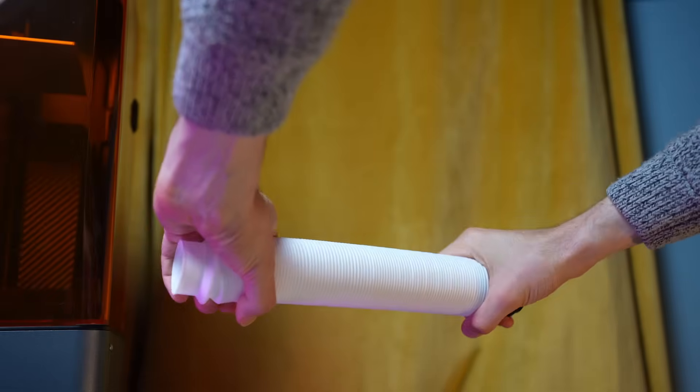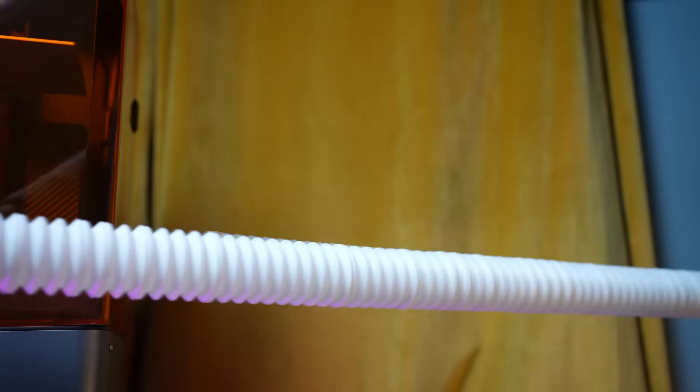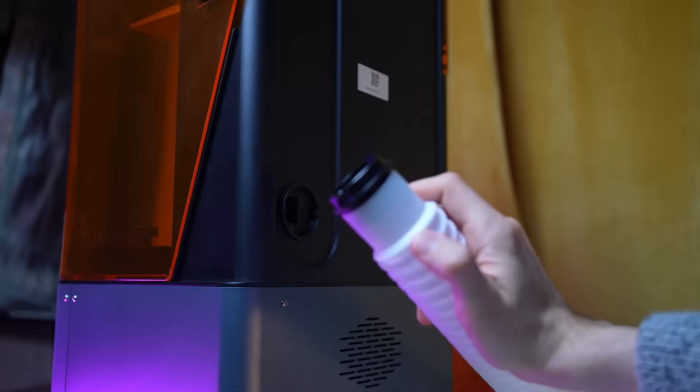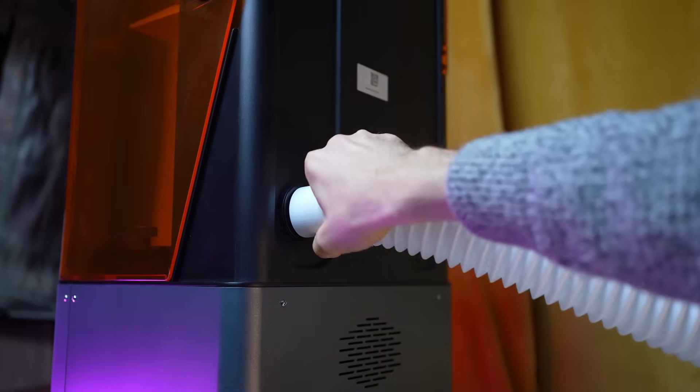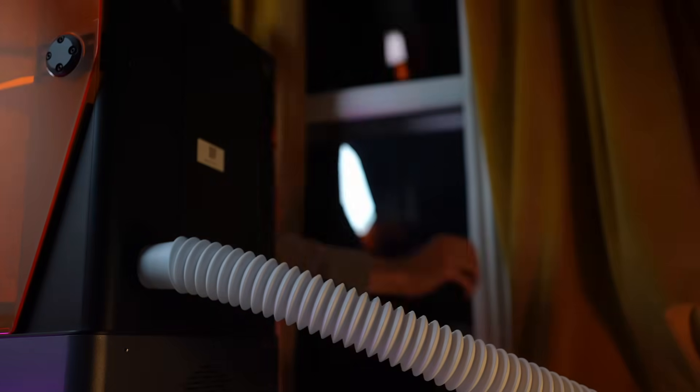Another feature the Hallett Mage has is a pipeline that you attach to it to extrude the fumes out in a more secure way. I have a nice spot where I slot it out of the window. And although just opening a window is good enough, when I use this vent system, I don't smell any fumes at all.